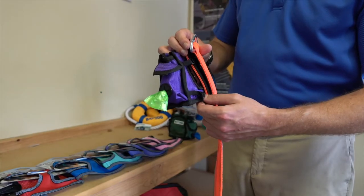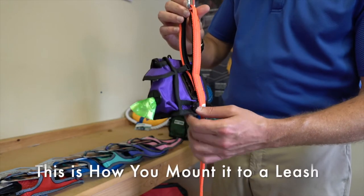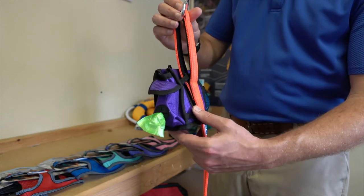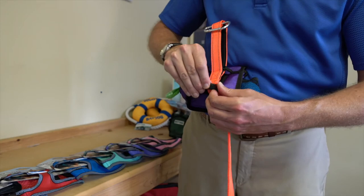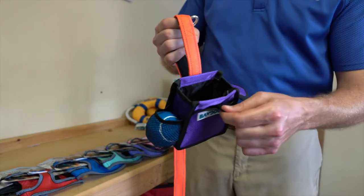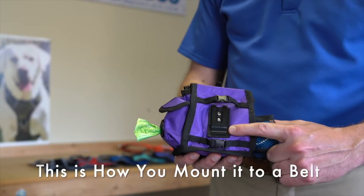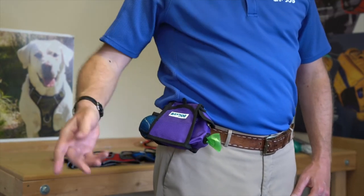The last thing to understand about our treat pouch is how you mount it on the leash. As you can see, I've already done the first top clip inside the leash handle, which allows the treat pouch to slide down to the base of the handle. Then all I do is put together the second clip on the outside of the handle and the treat pouch is secure. One of the features on the back is this very robust metal belt clip that'll hold the treat pouch on your waist for off-leash training sessions.